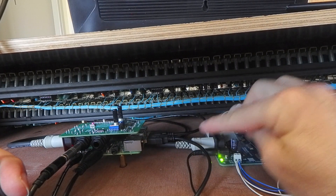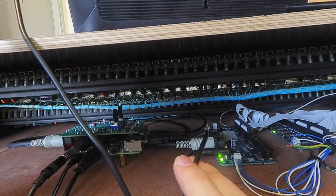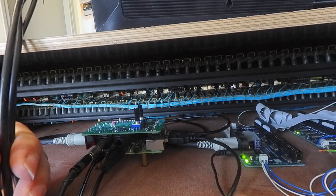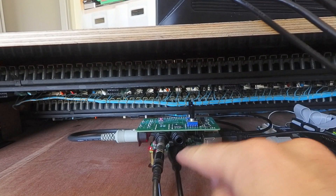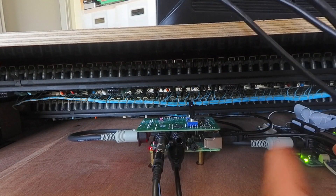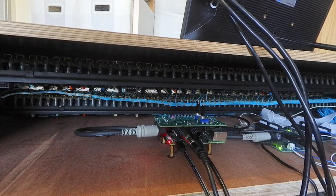Here we have two USB connections: the first one is going to the touchscreen and the second USB is going to the front panel connection we saw previously. For other connections we have the HDMI going to the display, the audio output on the jack, and the micro USB power. That's all.